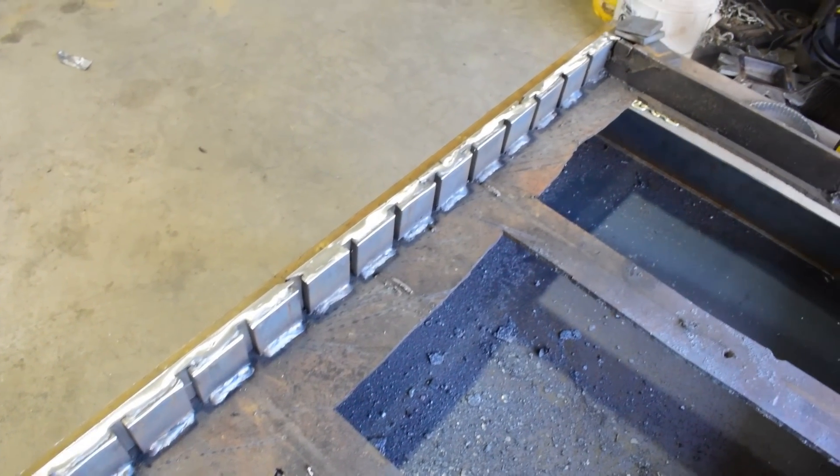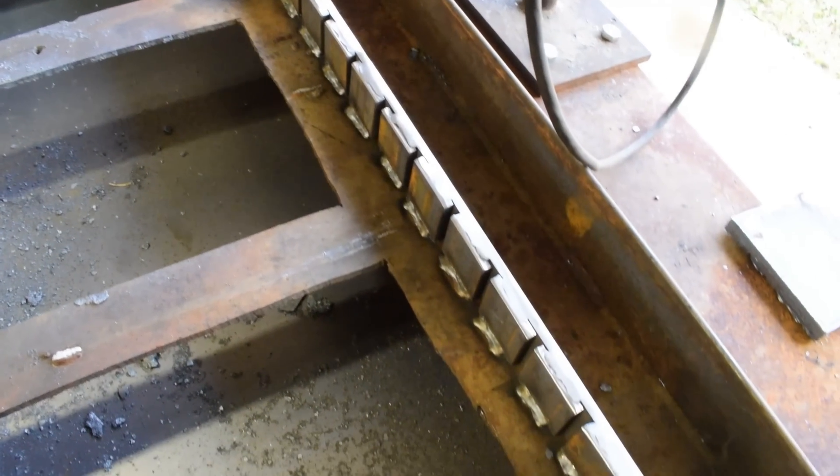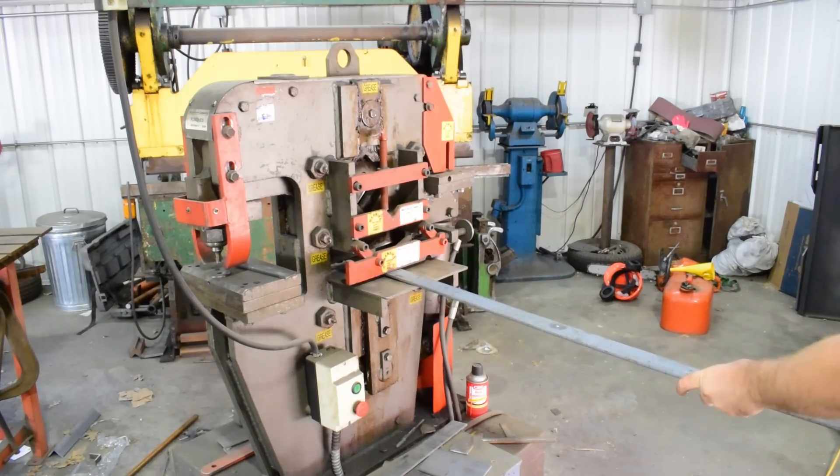We got them all welded in, and I just ground the top down so that there's nothing protruding. We'll go ahead and get some of the quarter-inch bar stock in here and start cutting it.